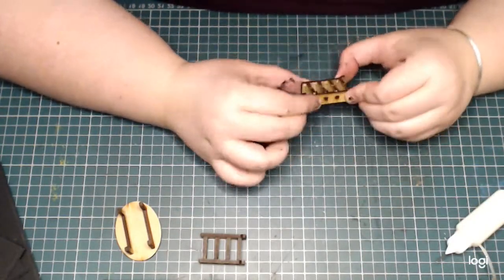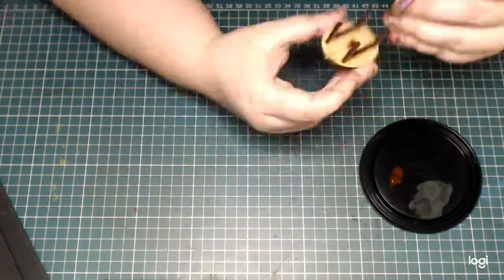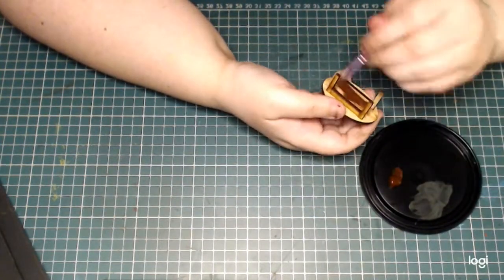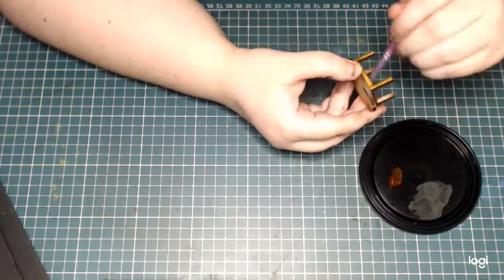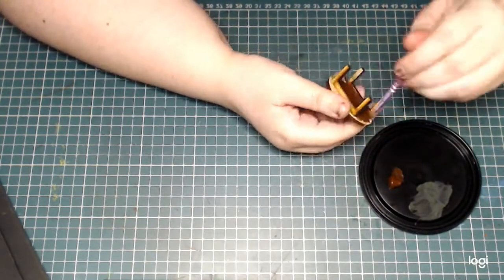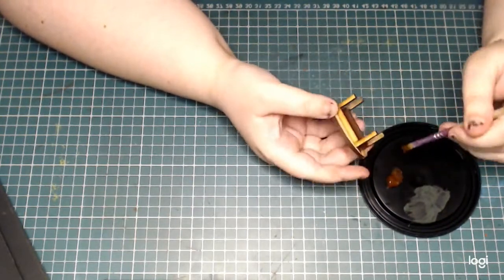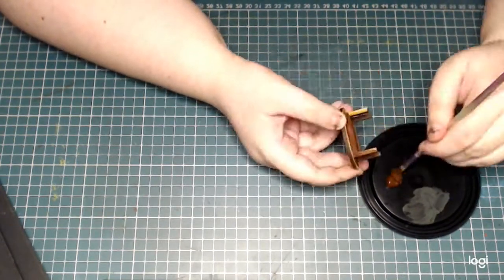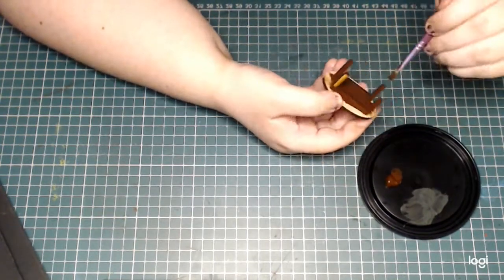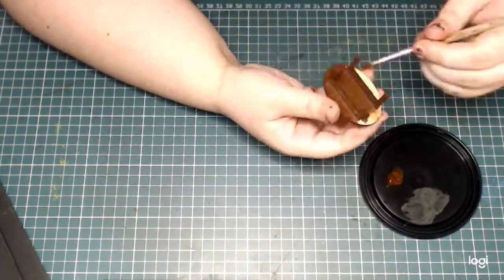After they completely dried I'm using a nice warm brown paint to paint all the furniture the same color. The MDF is really absorbent so the paint dries really fast, but I only needed just one coat and the coverage was really great on these pieces.